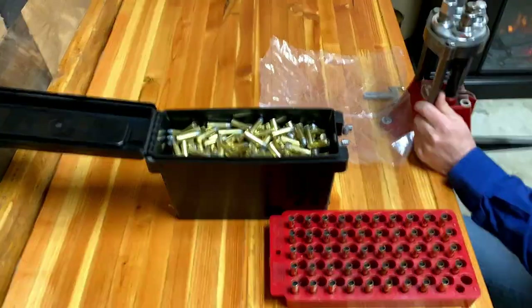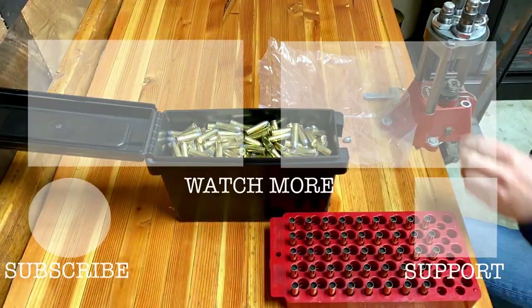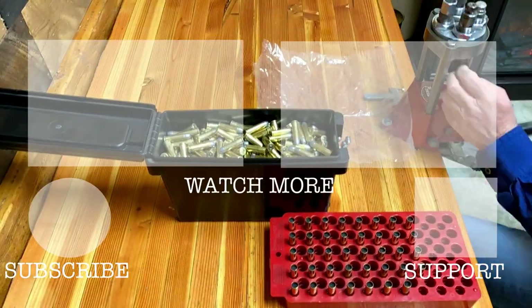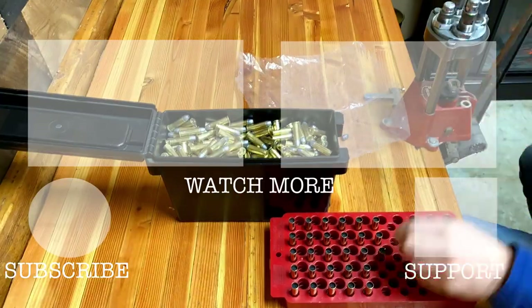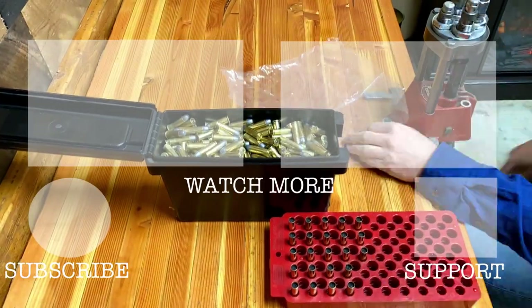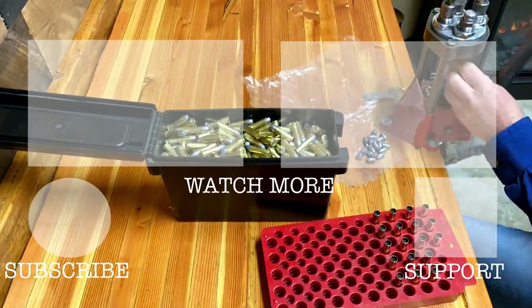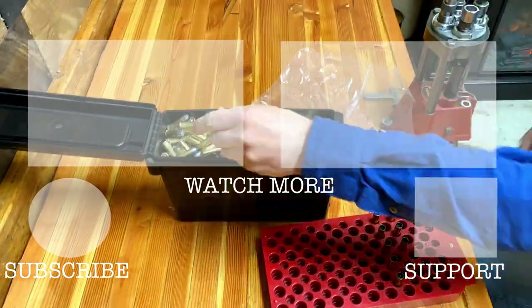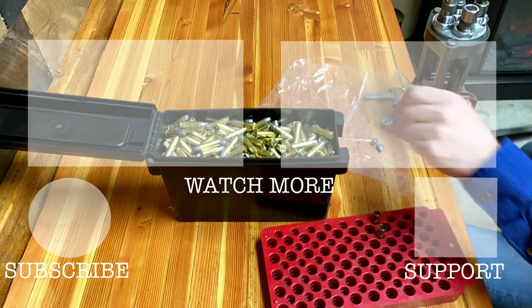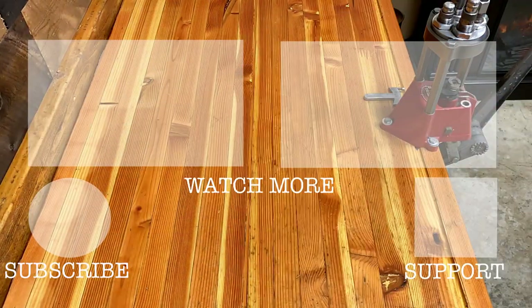All right, y'all, thanks for watching. If you liked this episode, please give it a thumbs up by smashing that like button, and feel free to share a link to this episode on your social media — it helps this channel quite a bit. I'm Jed, this is Jedi TV, and I'll see you in some other place, some other time.